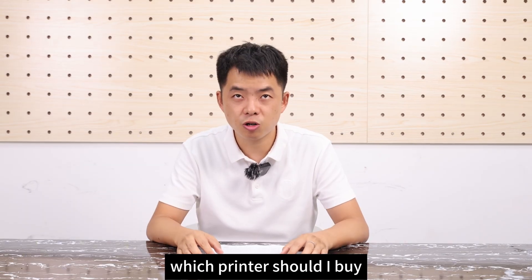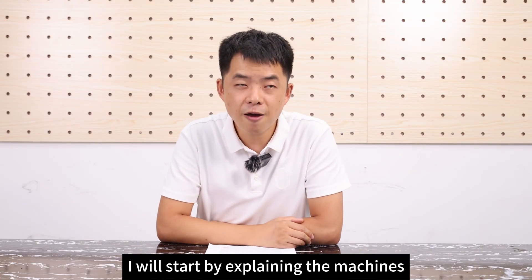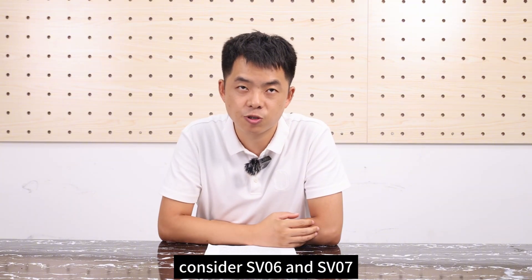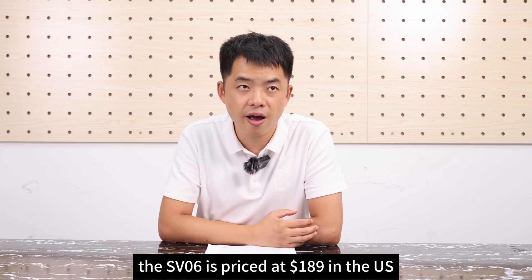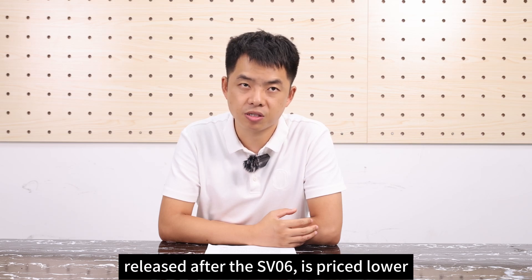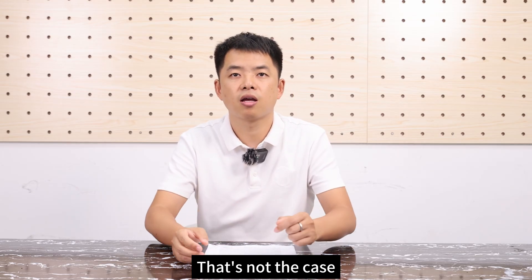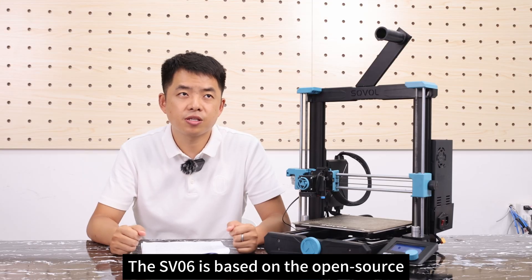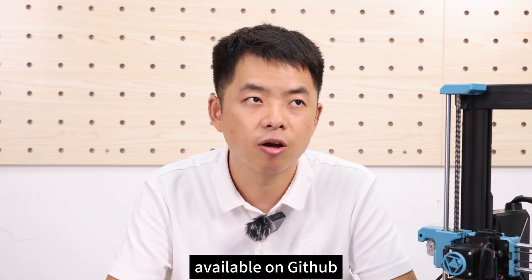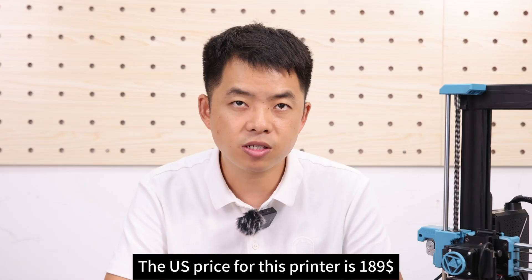The most common question is: which printer should I buy? Budget is the top priority when buying a printer. If you only have $200 to spend, consider the SV06 and SV07. The SV06 is priced at $189 and the SV07 is $169. You might wonder why the SV07, released after the SV06, is priced lower. Is the hardware inferior? That's not the case. The SV06 is based on the open-source Prusa MK3 printer, and we've made the design drawings and accessories available on GitHub.